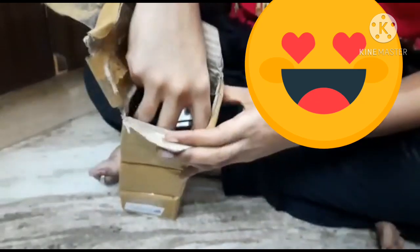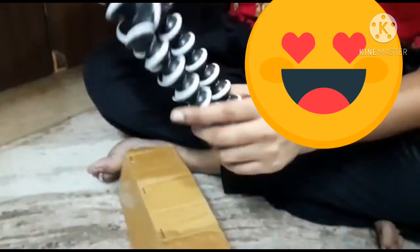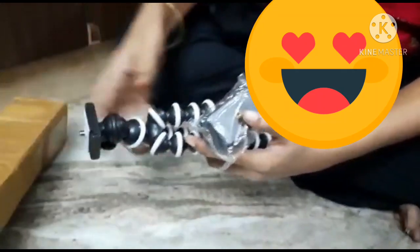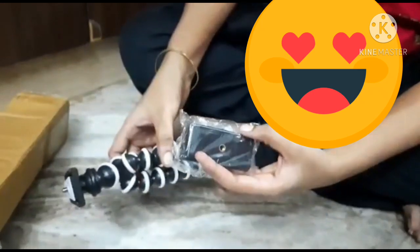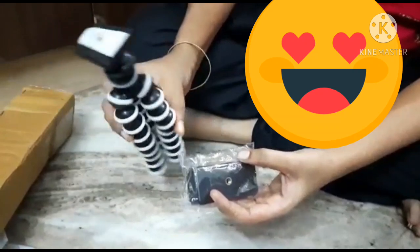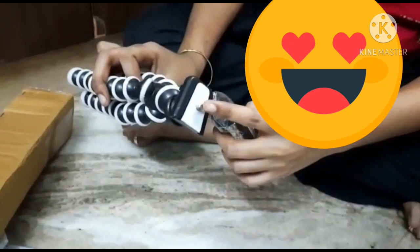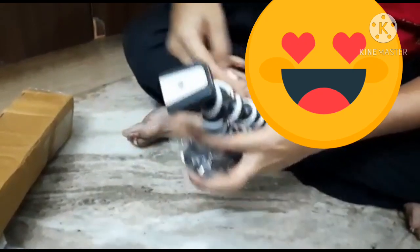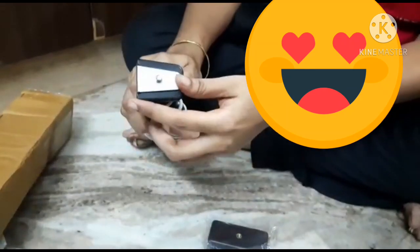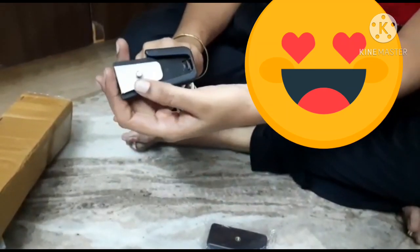Let's open it. This is also a mobile holder attachment — it is very nice. We will fix the white light base. We will fix the mobile holder. On the right, it will be round and adjustable. We will press it to light the white base.